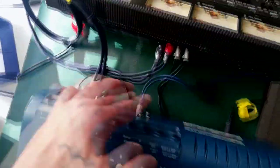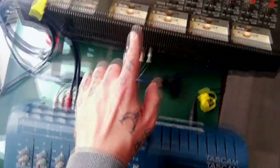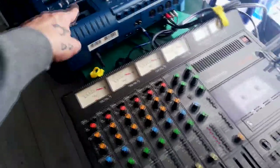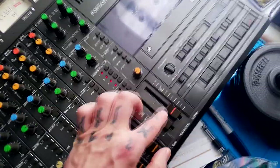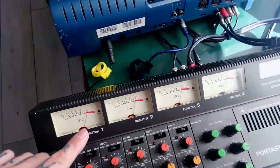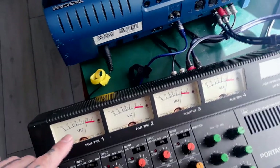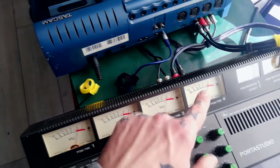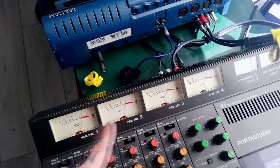I've got the four tape outputs from this Portastudio going into the four tape inputs on this one. Those original tapes are really, really loud, so you can see I've got the master fader turned down quite a lot, so that the person I'm giving this tape to can use it as a good indication of whether their playback amplifiers are calibrated for zero decibels or not.